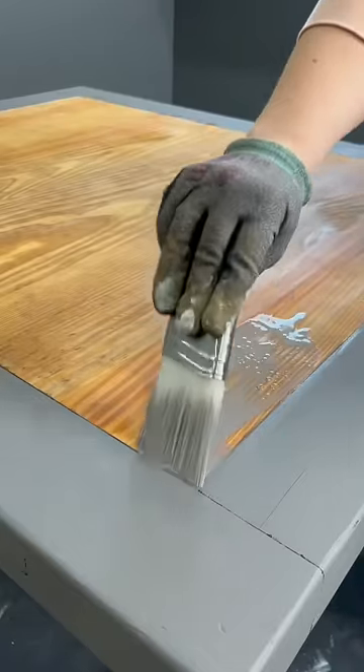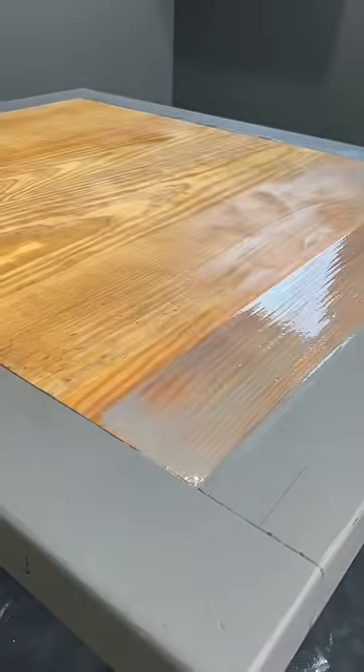I removed the tape and did a paint wash over the raw wood area, and last but not least I put a top coat on for protection.